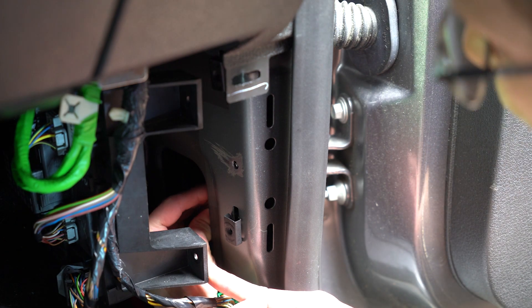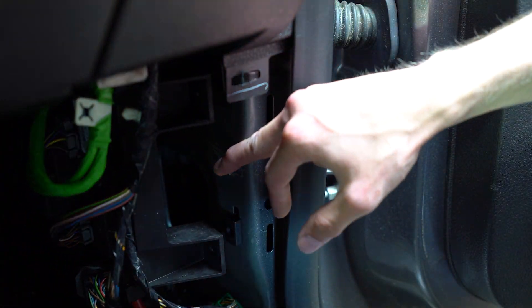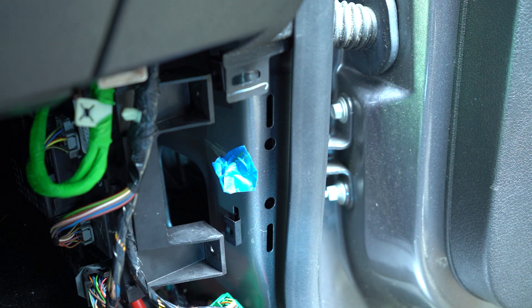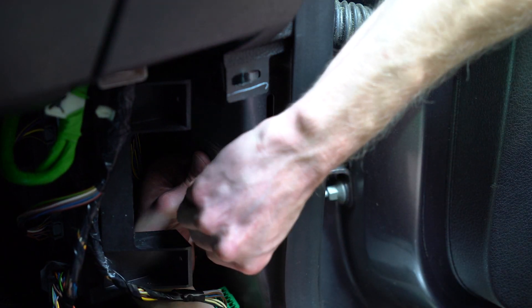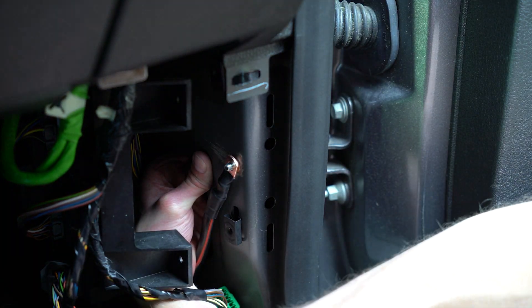The worst case scenario is I drop the bolt and have to listen to it rattle around inside the door panel for the next 100,000 miles. A quality ground location for a device like this will be a thick piece of metal that is connected directly to the chassis.